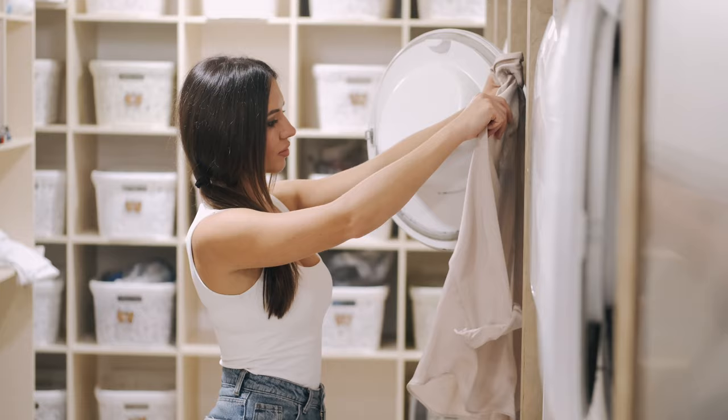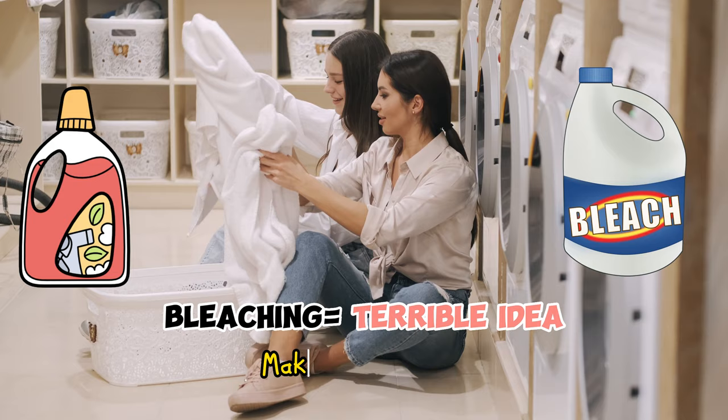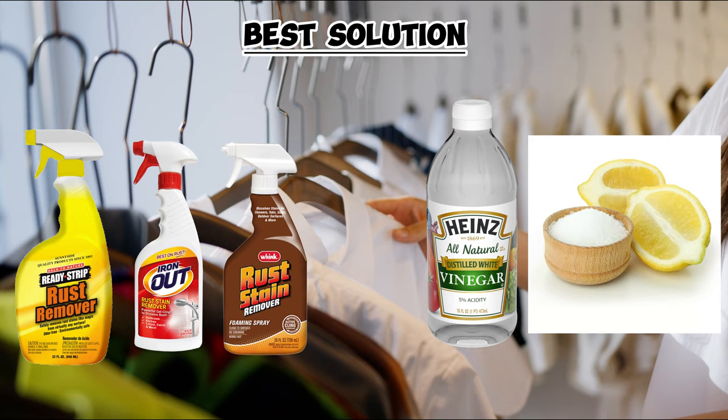You might think that using commercial stain removers will be the obvious solution. You will be surprised to learn that using chlorine bleach, oxygen bleach, and even detergent is actually a terrible idea when it comes to getting rid of these stains, as it will make the stain worse. The best solution is to use the same substance used to remove rust — that is an iron remover like Iron Out, or treat it with an acidic solution with lemon and salt, or using white vinegar.